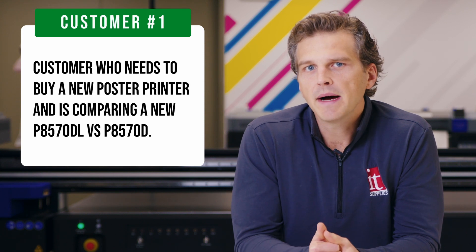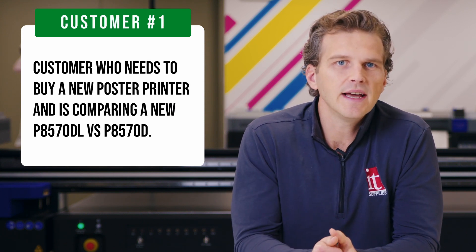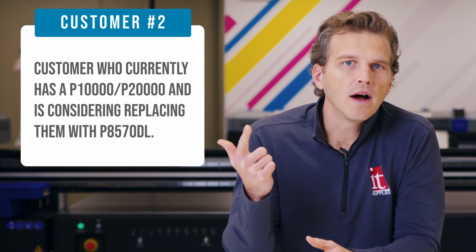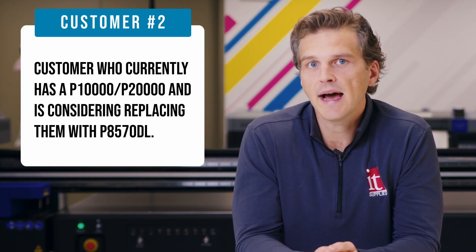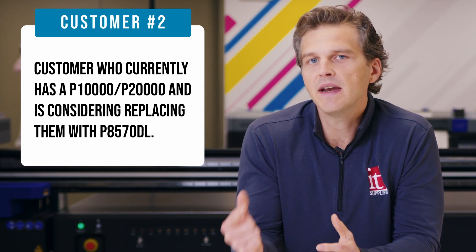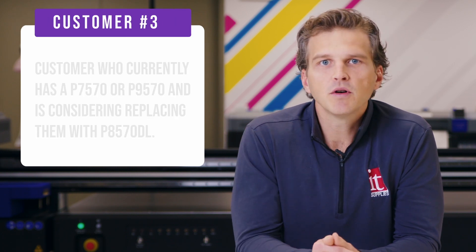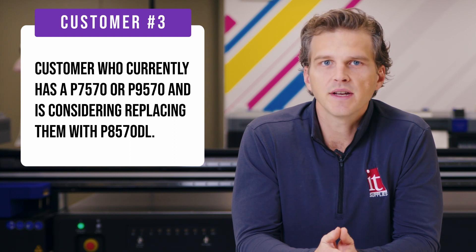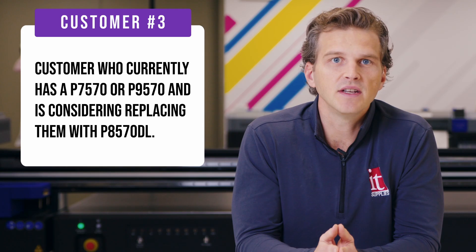First, a customer who needs to buy a new poster printer and is comparing a new P8570DL bulk ink versus a P8570D standard printer. Two, a customer who currently has a P10,000 or P20,000 9-color printer and is considering whether it's worth replacing those printers with P8570DLs. And finally, three, a customer who currently has P7570 or P9570 12-color printers and is considering whether it's worth replacing those with P8570DLs.